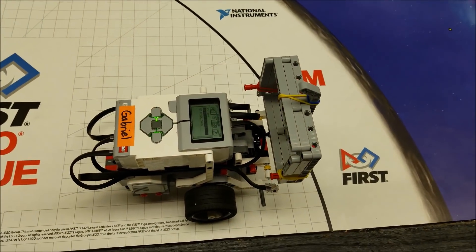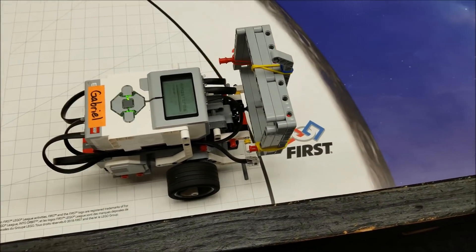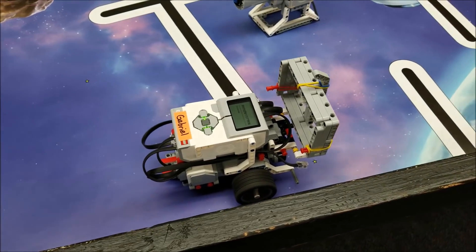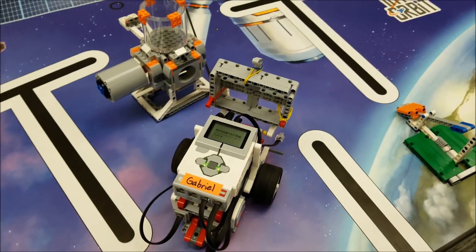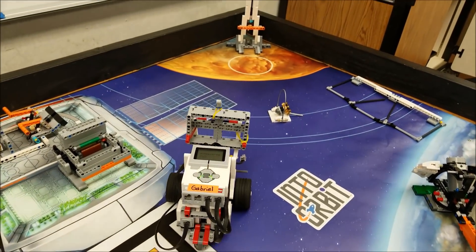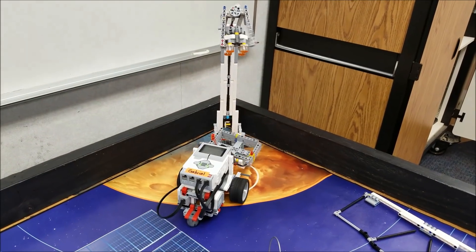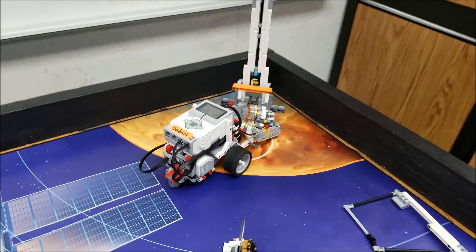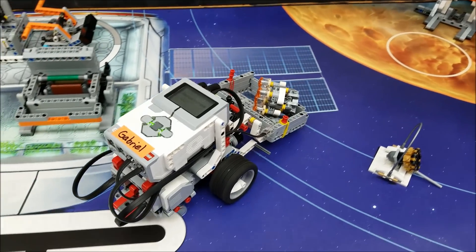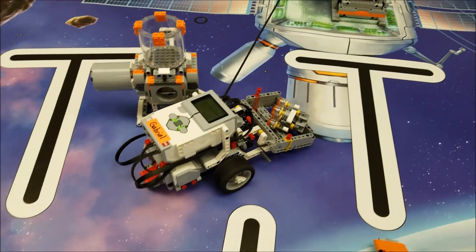So let's go ahead and check out this program. Okay, we have both parts of the lander. All we have to do now is bring it back to base for these 16 points.